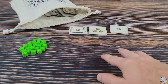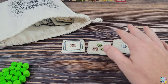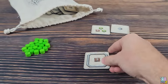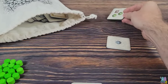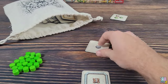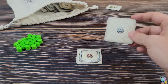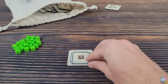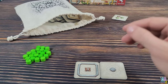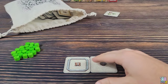Each player has their own playing area — you don't add to a community area or play on other players' areas. The first player picks a tile and adds it to their area, the next player takes a tile, then the first player takes whatever tile is left. You must place it adjacent to a tile already in your area. Then the bag passes to the next player and the process repeats.